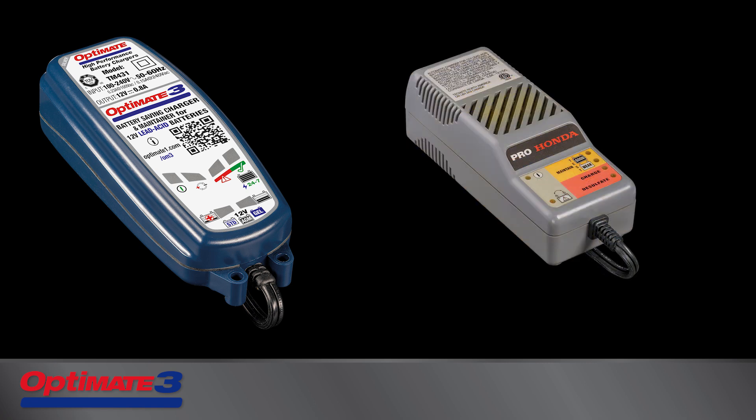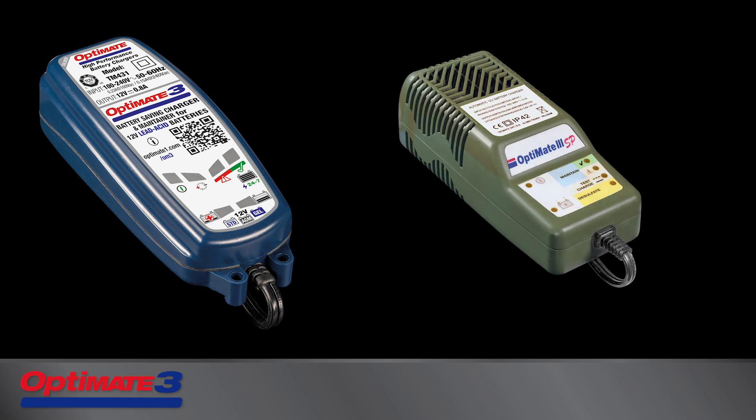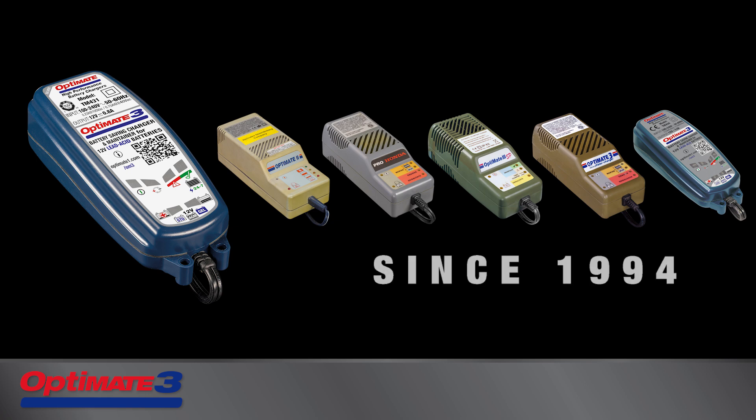OptiMate 3 — saving and maintaining 12-volt lead-acid batteries since 1994.